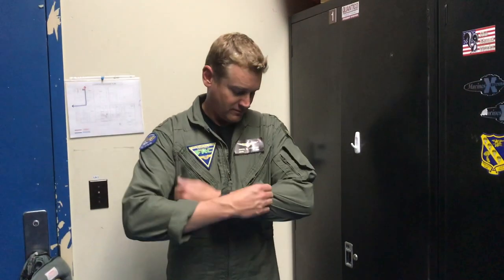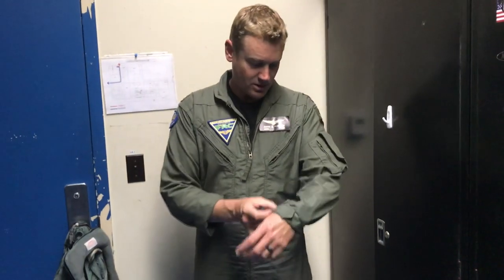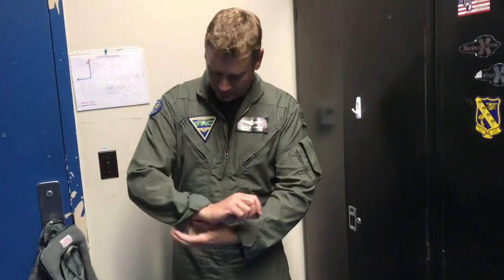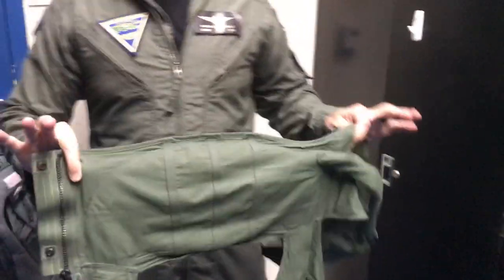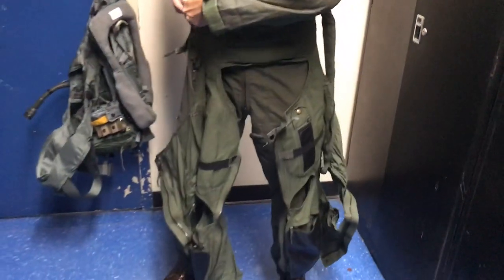So let's pretend you're going flying and just walk us through how you get geared up. First thing I'm going to do with the flight suit is roll the sleeves down, make sure I get that good protection provided with the fire retardant capability. The G-suit is actually made out of Nomex too, so it's fire retardant as well — it wouldn't melt onto you.